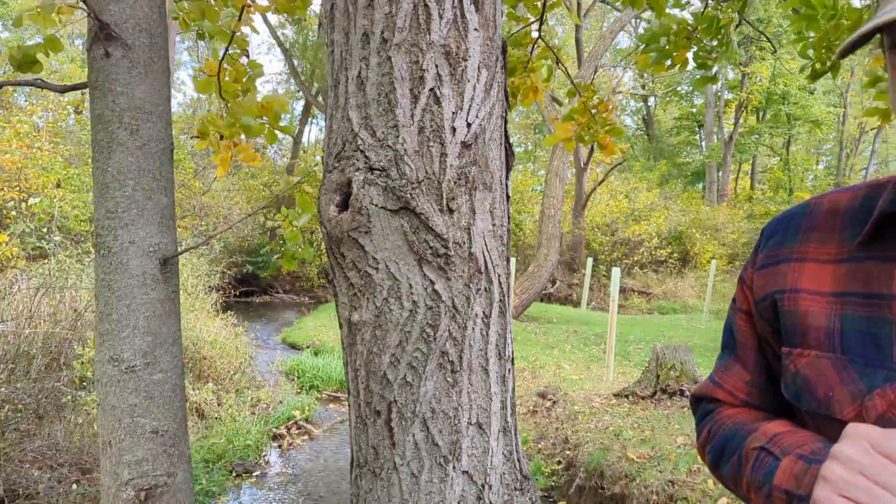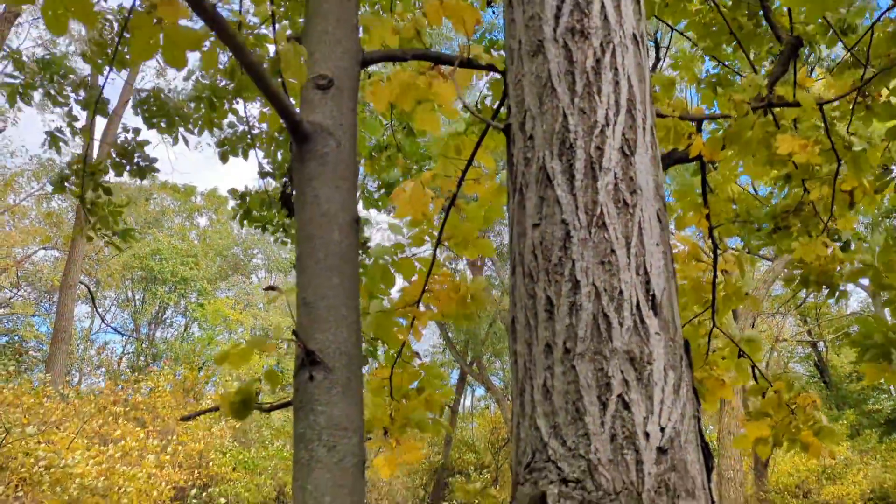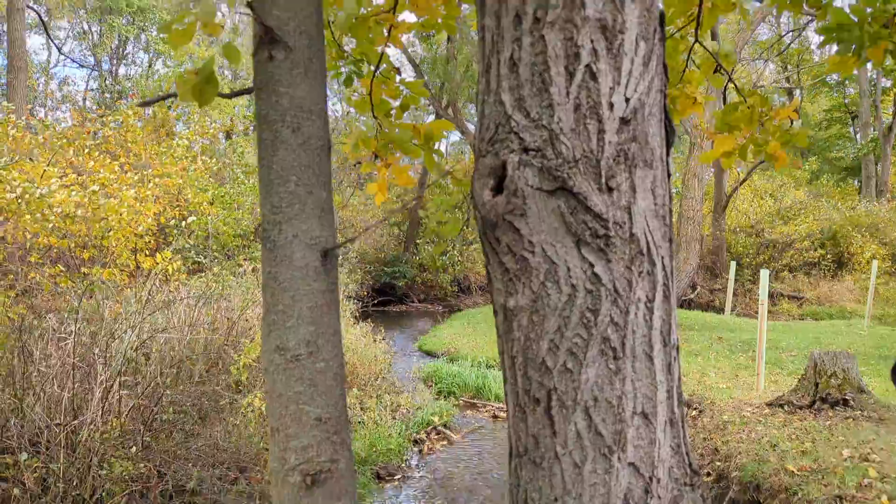It does stump-sprout very well, so if you were to cut it, it would regenerate from the stump. It's usually not in pure stands — it's typically in mixed stands with black walnut and other floodplain species. We're almost always finding it right next to creeks. I don't think I've found it further than 50 feet from a stream myself.